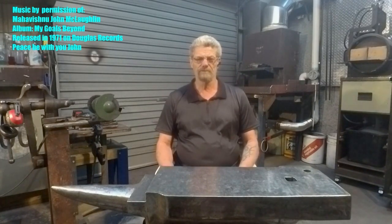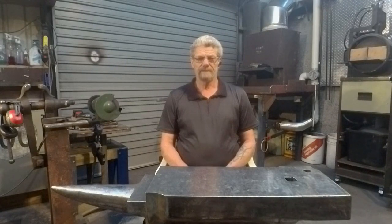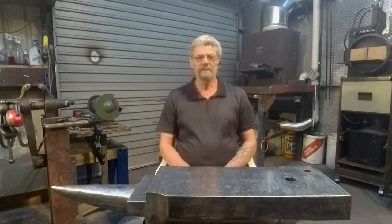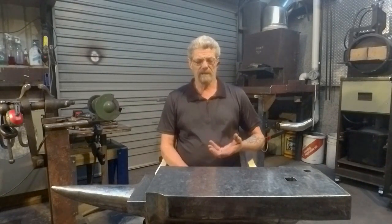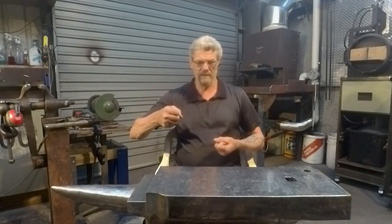No power hammer, no treadle hammer, no press and no striker. So one of the considerations you'll have to have is when you've got your hammer billet and you're trying to put the fullers into both sides of the eye, you will need some way of holding the bottom and top fullers in order to be able to have the billet in the tongs in one hand and strike it with the other hand.